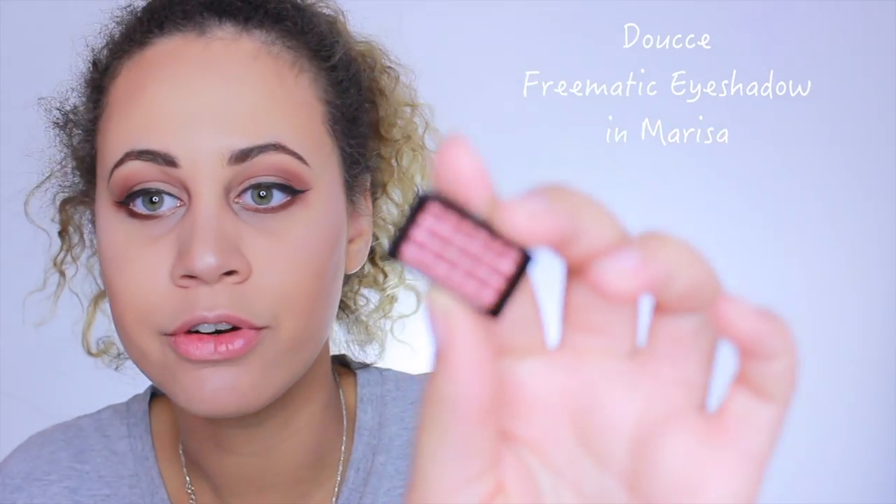I also want to share what else I got in my IPSY bag. I got a black eyeliner by Model Co — I used it once and my eyes started to water, so I'm not sure if I'm allergic. I also got a beautiful eyeshadow color with a brush, which I cannot wait to use in a tutorial — it is gorgeous. And I got a milk cleanser which has mixed reviews and I'm a little scared to use it in case my face breaks out.